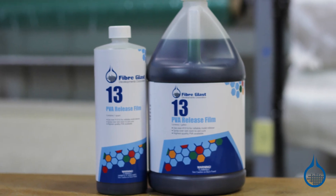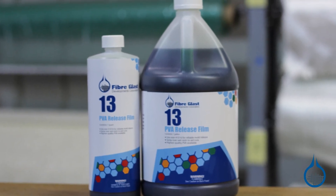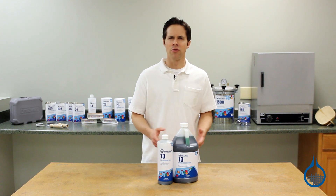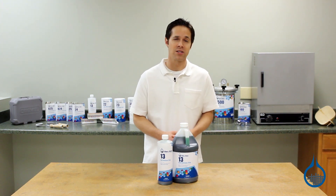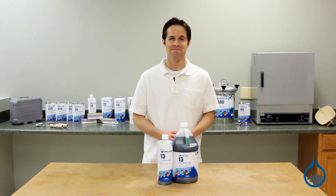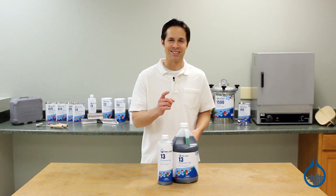You can purchase PVA in both quart and gallon sizes and in a four-gallon case. Take a look at number 13 PVA and all the products in our mold release category when you visit product pages at Fiberglass.com. Thanks for watching today, and don't forget to like this video.